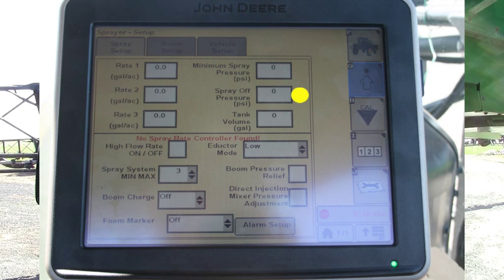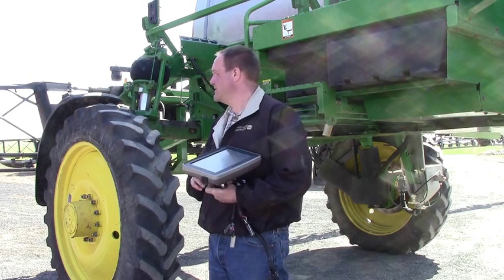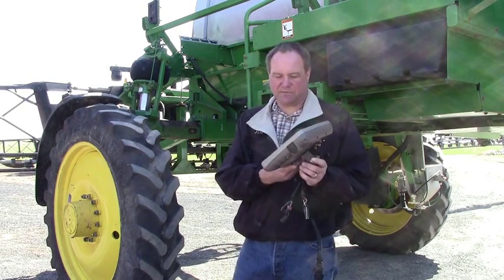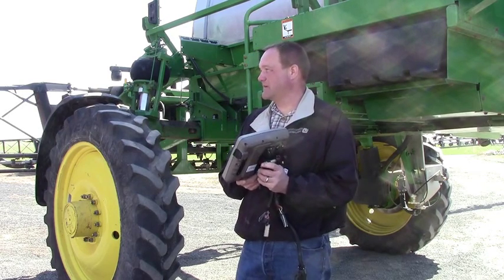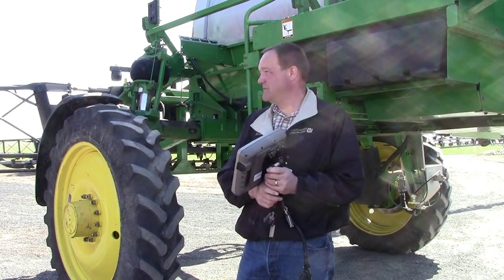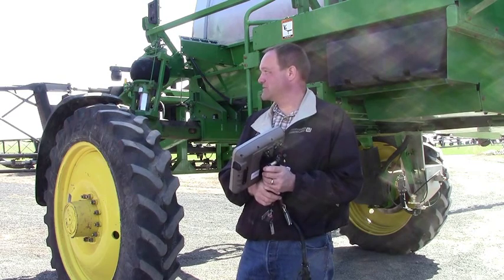Spray off pressure is 40 psi, so when you turn your booms off, it's going to maintain 40 there in your booms, ready to go. Then tank volume — that's pretty easy to set up. The boom charge, a lot of guys will run auto, and what that's doing is as you're coming into your headland to where it's going to be turning back on, it allows it to start a little early. Normally people have it on auto and don't know they have anything else they could play with. Alarms — if you want any alarms on there, you can turn them on. Foam markers — we have this one turned off. More and more sprayers are coming even without foam markers just because they have auto track. Why pack the extra weight? With the new 40 series, they have direct injection tanks instead of foam marker tanks.